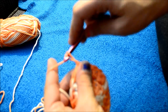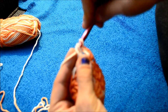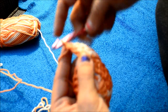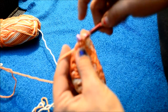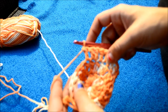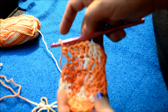So round three: you're going to chain up two, put one double crochet into the same stitch as your chain up two. Then in your next stitch, put one double crochet. In your next stitch, two double crochets. Then one double crochet, two double crochets — just repeat that pattern all the way around. I will meet you up and we'll go on to round four.